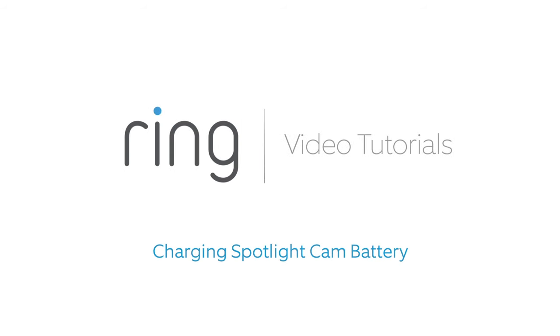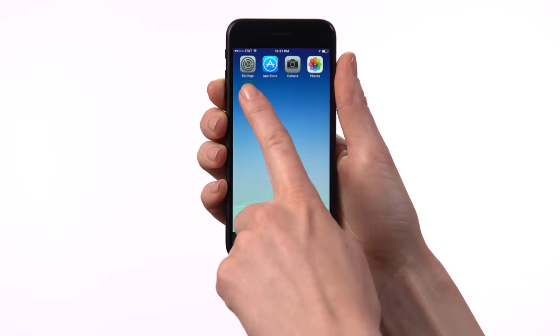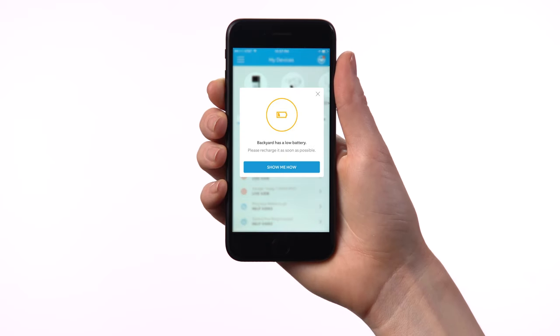Spotlight Cam Battery has a removable battery that can be charged. This video will walk you through the steps to do so. When your battery needs to be charged, the Ring app will notify you.